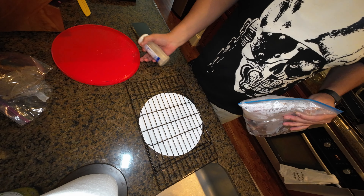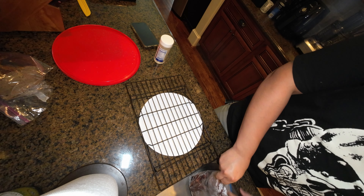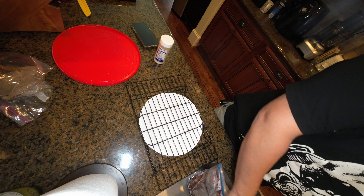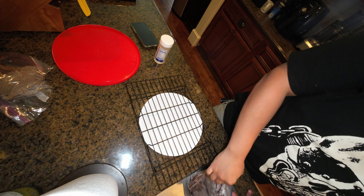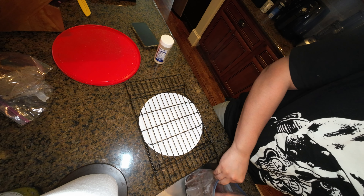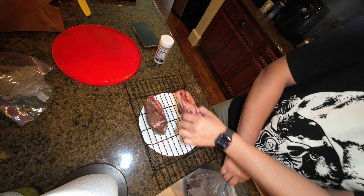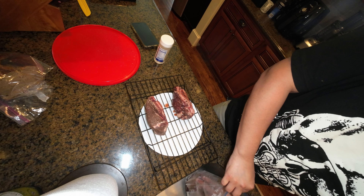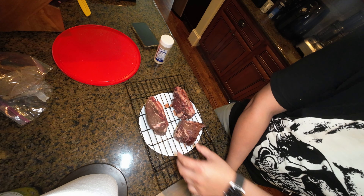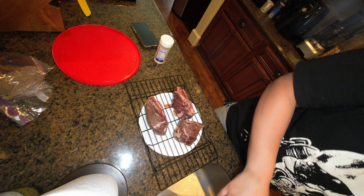I've cooked quite a few steaks lately but just hadn't recorded them. I figured why not, let's record a steak and do the same procedure that I always do. I couldn't get into the Ziploc bag here — let's go. I'll put these guys on a rack; they were deep frozen so they're just now getting out of that state.